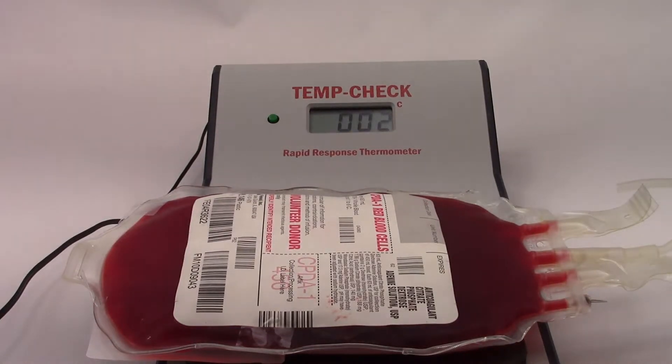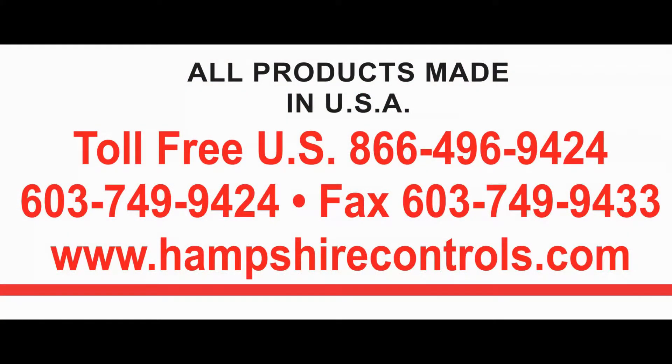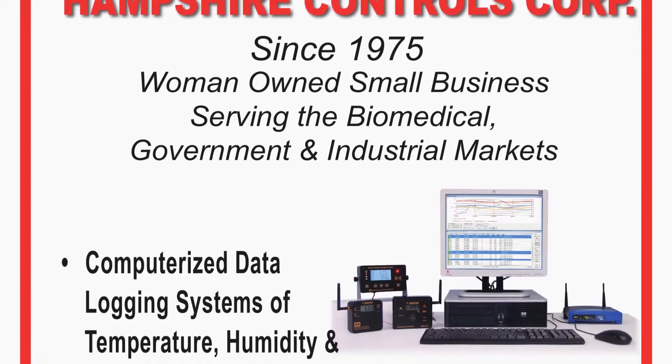If you determine that the TempCheck is out of calibration, you may return the unit to Hampshire Controls for calibration. Need more help? Contact us at www.hampshirecontrols.com or use our toll-free number 866-496-9424. Thank you for watching!